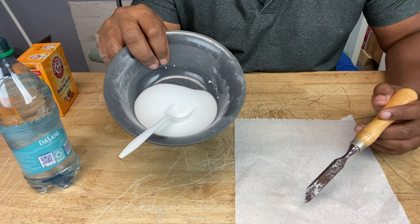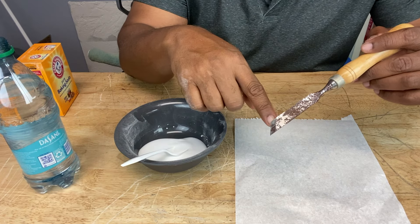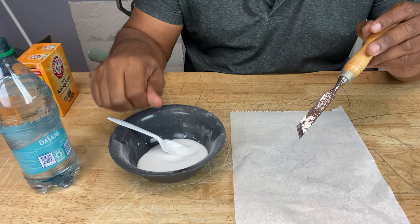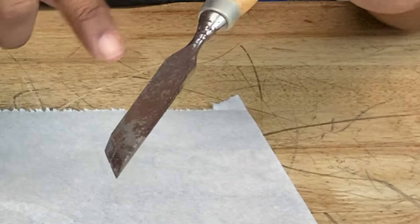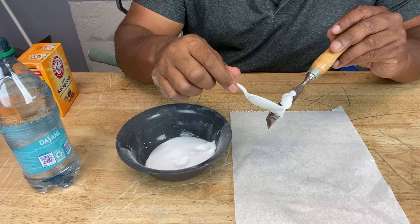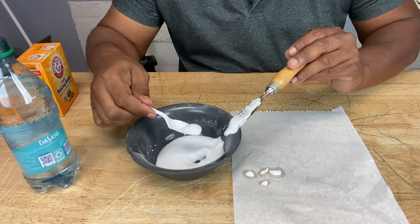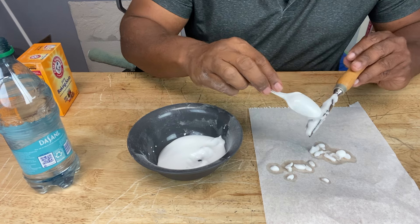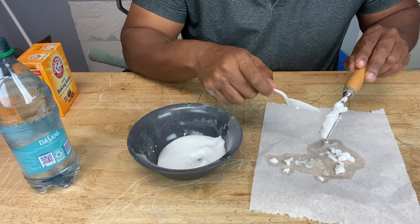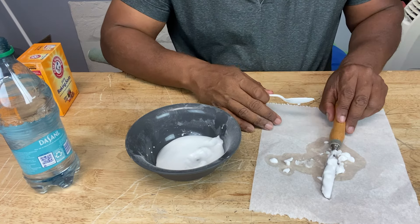Now that we have our baking soda paste ready, we're going to take one of our rusty oxidized carving tools and apply the paste to it. We're going to spread it all over the rusty area and let it sit for about 15 to 20 minutes. You can use a cloth or a pad, but since this is a small area I'm just going to use a spoon. A nice generous helping of baking soda paste. I'm going to let that sit and we'll come back to it.